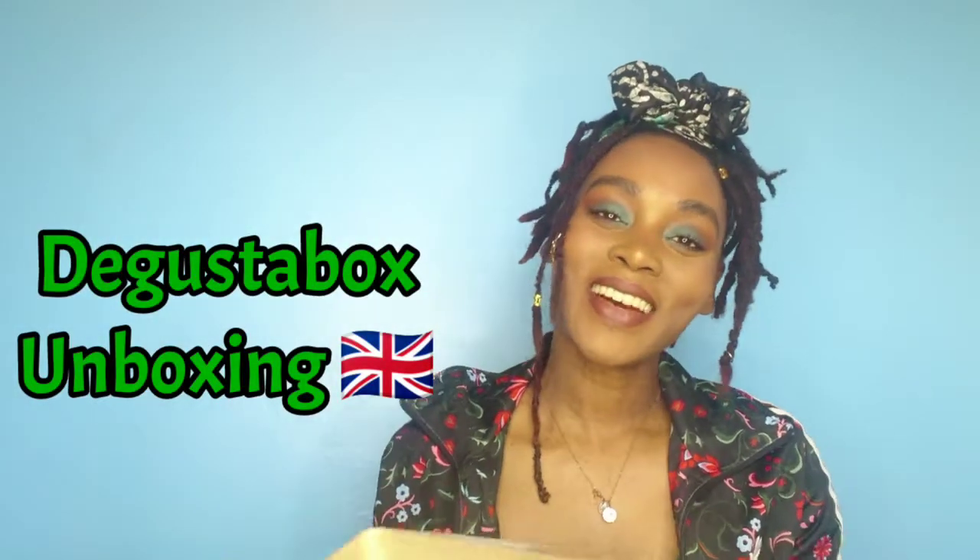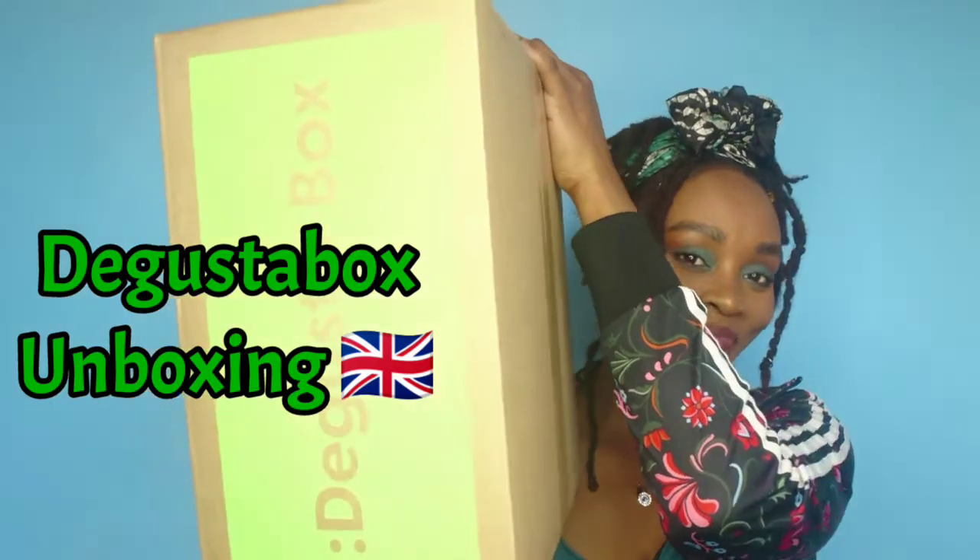Hey guys, welcome back to my channel. Today I'm going to be doing an unboxing. It's the right time because we're going through this pandemic and there's no food in the shops, so it's the right time to do a Degustabox unboxing. I've got my box and I'm super excited to see what's inside. I didn't do last month's unboxing because the kids just straight away open the box before I have a chance, so I decided to do this before we start eating today.